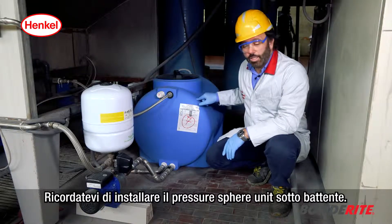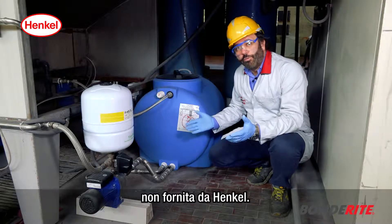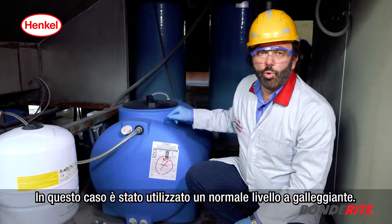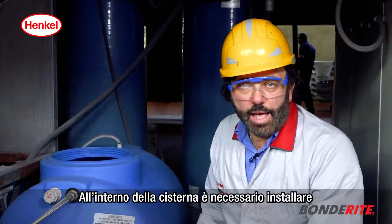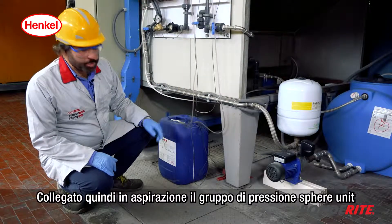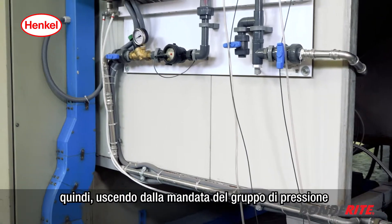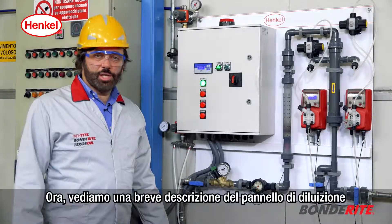Please keep in mind that the pressure sphere unit must be installed under the head of the liquid, and put a check valve — not included — between the two components. The management of the demi water arrival to the container is up to the customer; in this case a standard float level was used. It is necessary to install a minimum level float on the container. You now need to connect the outlet of the pressure unit to the input of the dilution panel.